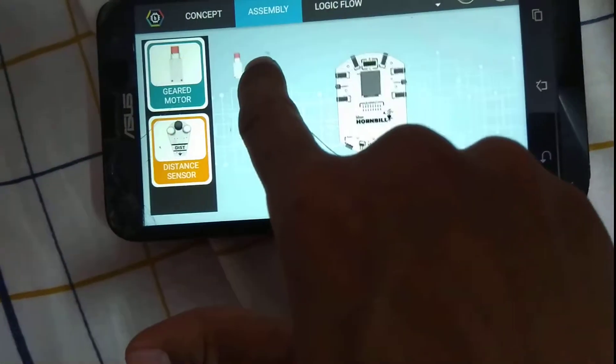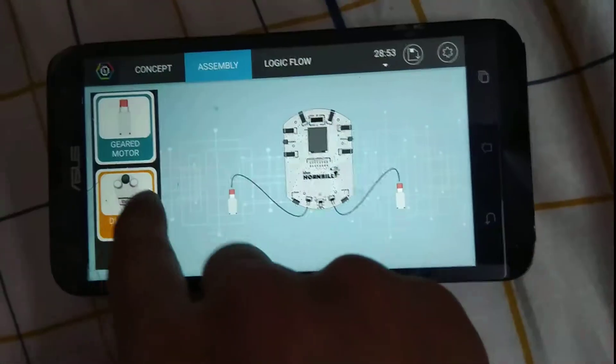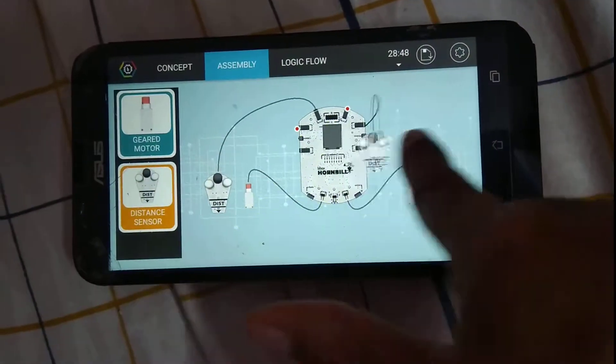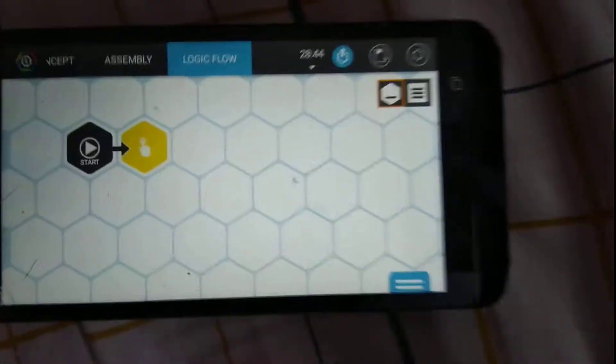Now let's take and assemble them. We're going to be putting the distance sensors in. Now it's time to write the logic — watch carefully.